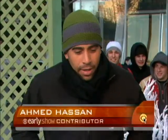A harsh cold hovering over much of the nation could hurt your garden. Here with some tips on how to protect your landscape is our brand new Early Show contributor, gardening guru Ahmed Hassan.